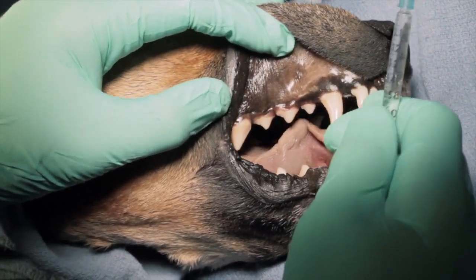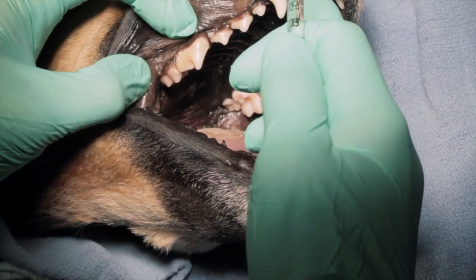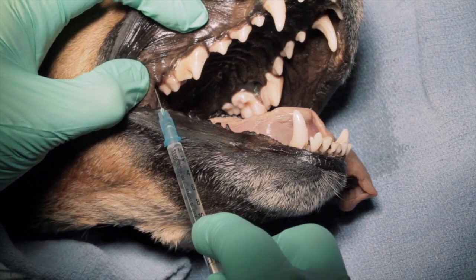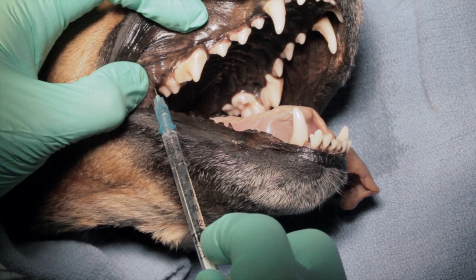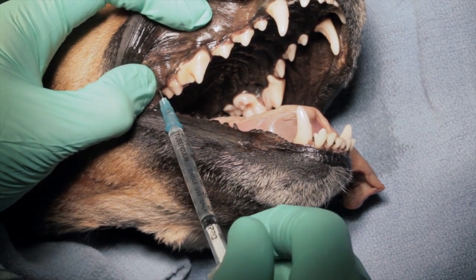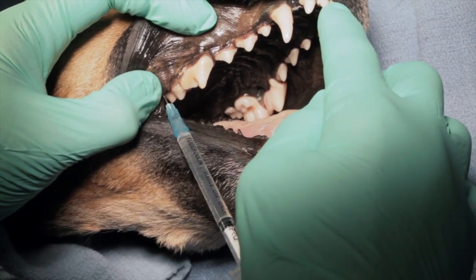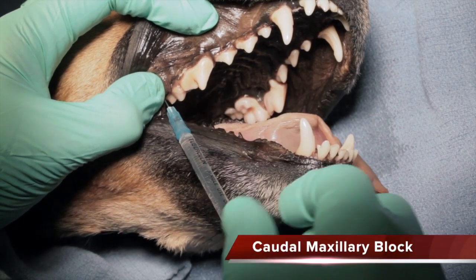The other maxillary block is the caudal maxillary block. To perform that, we open the mouth a little bit wider and retract back the commissure. We place the needle perpendicular to the plane of the palate, right behind that second molar and a little bit beyond where the roots culminate at the apex — about four to six, maybe seven millimeters depending on the size of the patient. We're placing the agent right at the infraorbital and pterygopalatine nerves before they start to branch. That will cover bone, tooth, and soft tissue from the caudal maxilla all the way to the first incisor, including the palatal mucosa, palatal bone, and the soft palate. That's the caudal maxillary block.